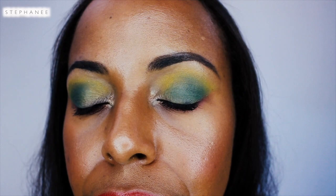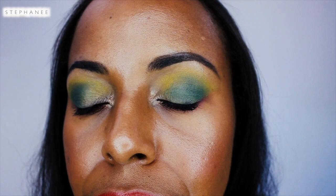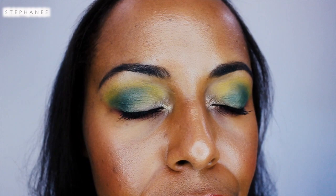Remember: do not be afraid of color. Embrace it and it will embrace you. Have a wonderful day or evening. Thank you so much for watching — I do appreciate it. As always, I will see you all in the next video. Bye!